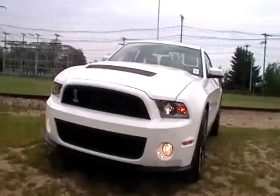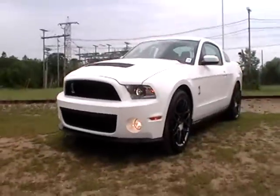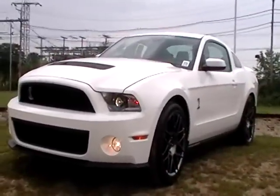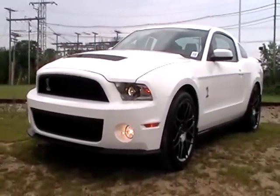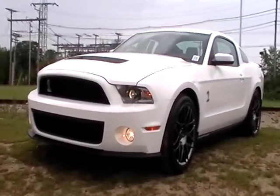Supposedly they've got a Laguna Seca and the Boss 302 coming, so they should have a good selection of Mustangs. Next up is the 2012 Lincoln. That's great — now we're all ready to do it.